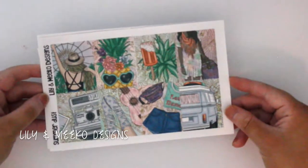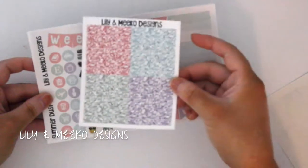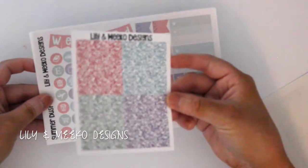There must have been a sale because I ordered like 10 Lily and Miko Design kits. Some I've already put away and planned for the coming weeks, but I'll show you what I pulled out. This is the Summer Desk Kit — it's great for festival season, has a bunch of greens with some gold accents, and I did get glitter headers with all kits.